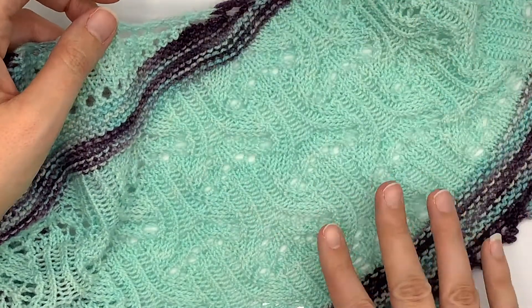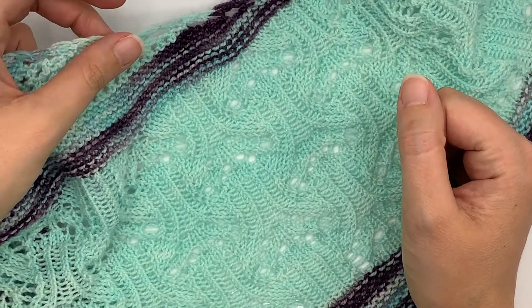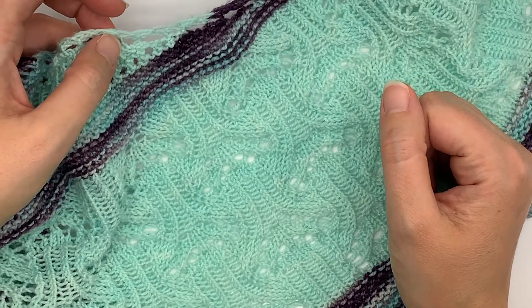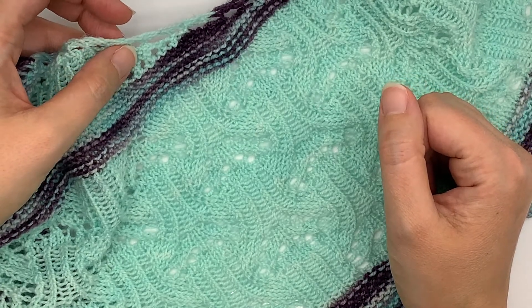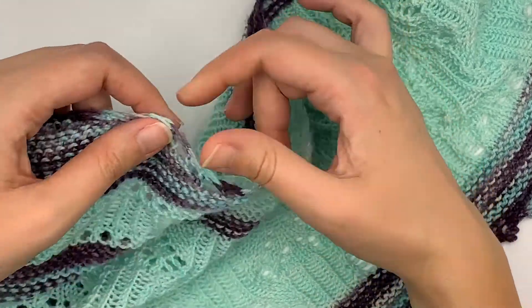I'm going to show you today how to work a double increase called KYOK, or knit-yarn over-knit. It is a simple increase once you get the hang of it — it just takes a little bit of practice to learn.